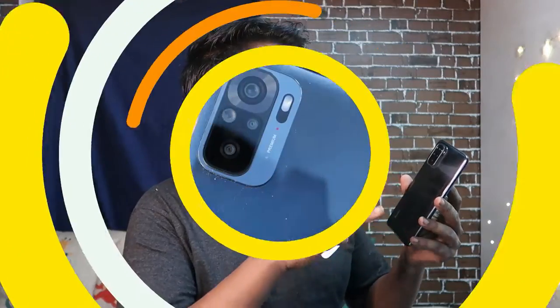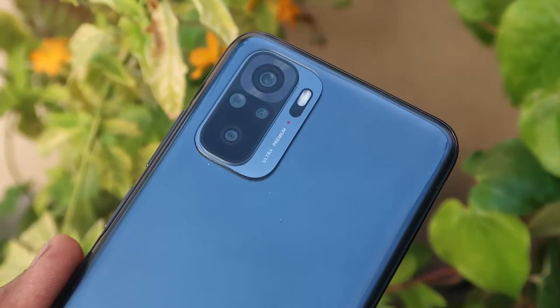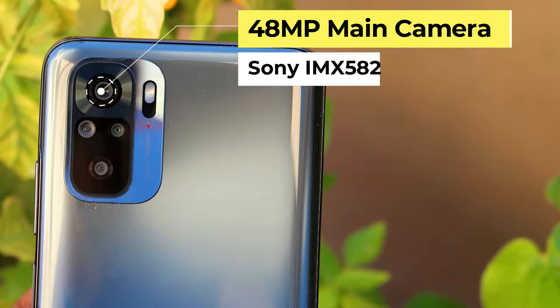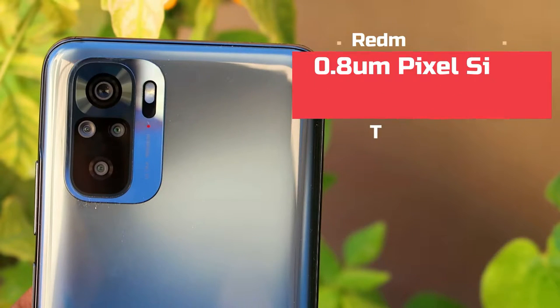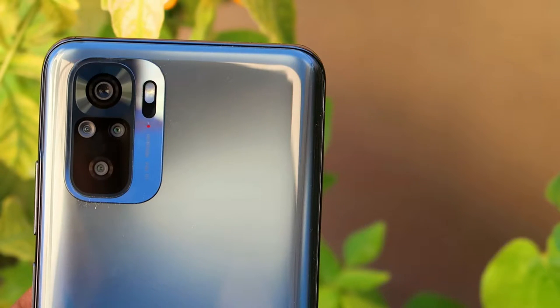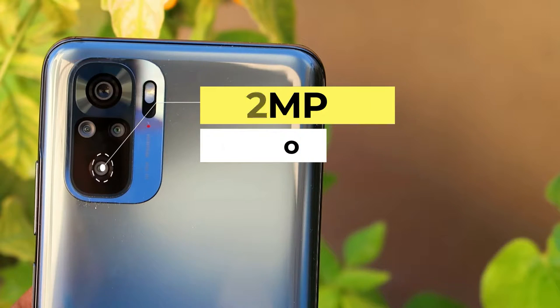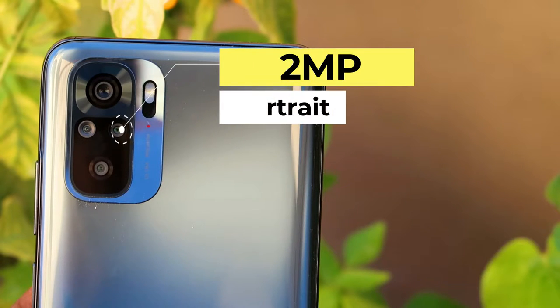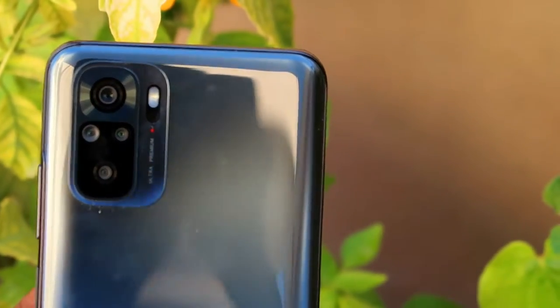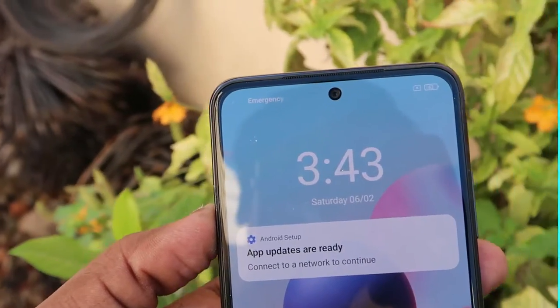On the rear side, there is a rectangular camera module containing a 48 megapixel primary camera using the Sony IMX582 sensor with a 0.8 micrometer pixel size and f/1.79 aperture. There is also an 8 megapixel ultrawide angle camera supporting a 118 degree field of view, a 2 megapixel macro lens, and a 2 megapixel depth sensor. An LED flash is also included inside the camera module, along with the Redmi branding at the bottom.